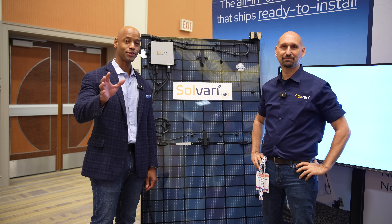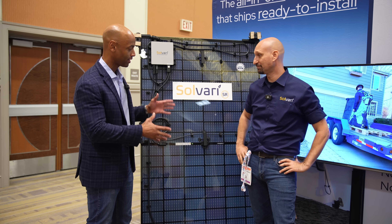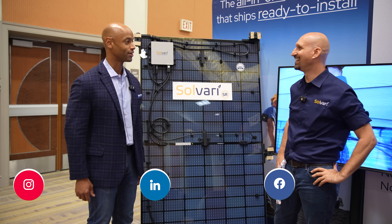Hi everyone, Joe Ordia here for Solar Surge, and today we're coming to you from RE+, the International Solar Conference here in Anaheim, California. This afternoon I'm joined by Samuel Truthseeker, CEO and founder of Solvari, and we'll be taking a look at the new Solvari SR factory-integrated solar inverter mounting solution.